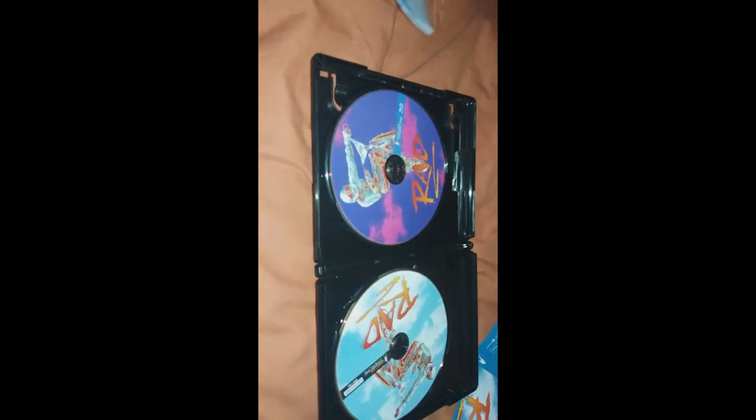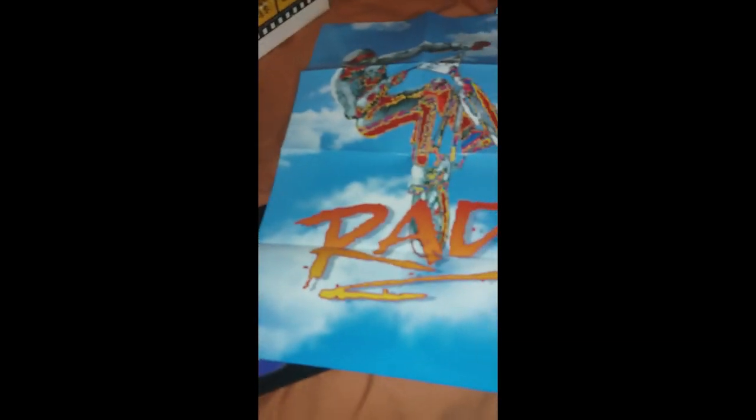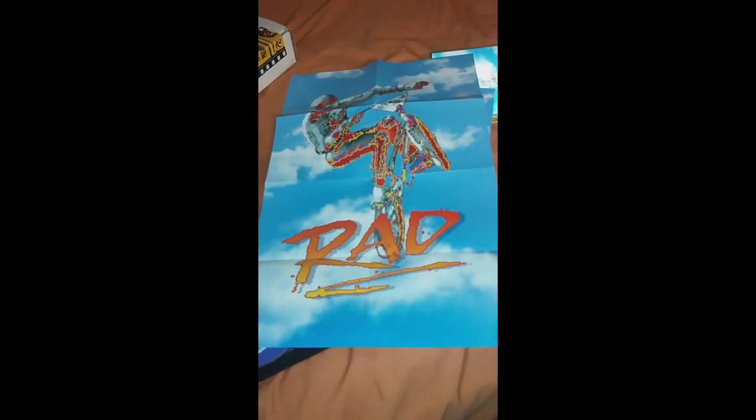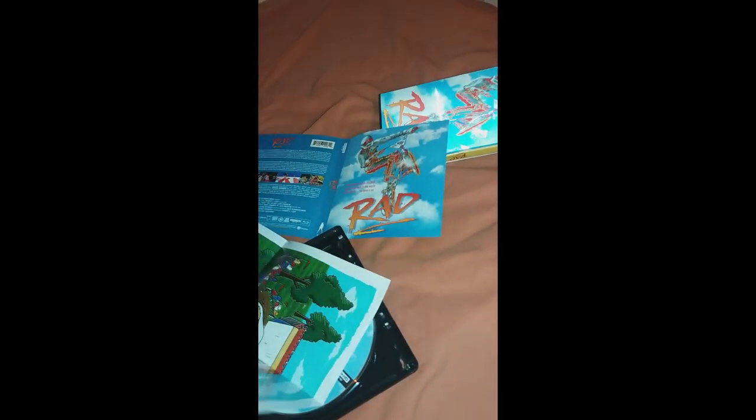Let me fold this poster out. Okay, there's the poster — it's 11 by 17, which is awesome. I'm going to have this framed. And then on the back you have a map of Hell Track. So that's the RAD 4K release.